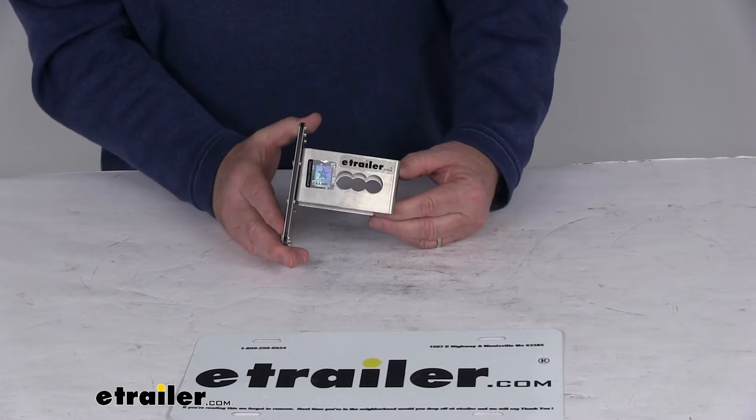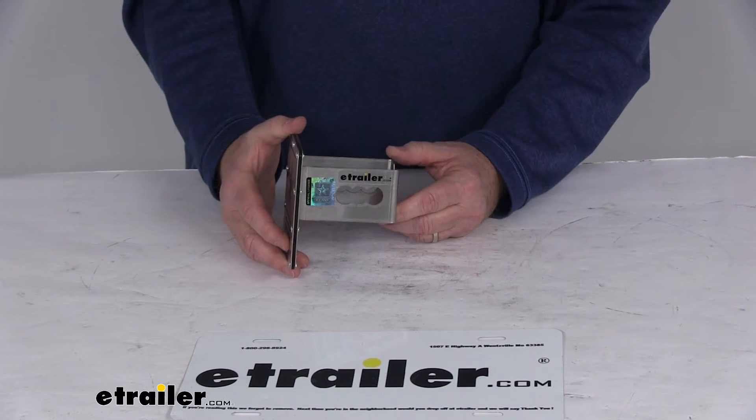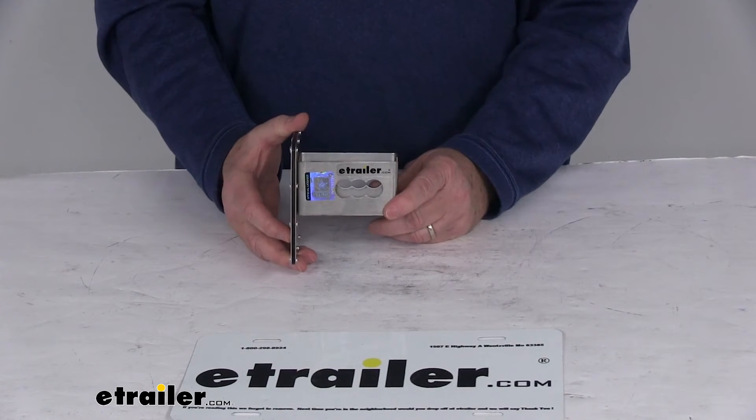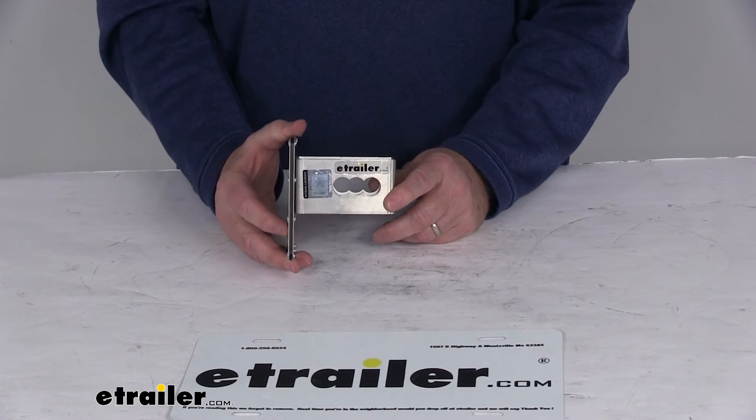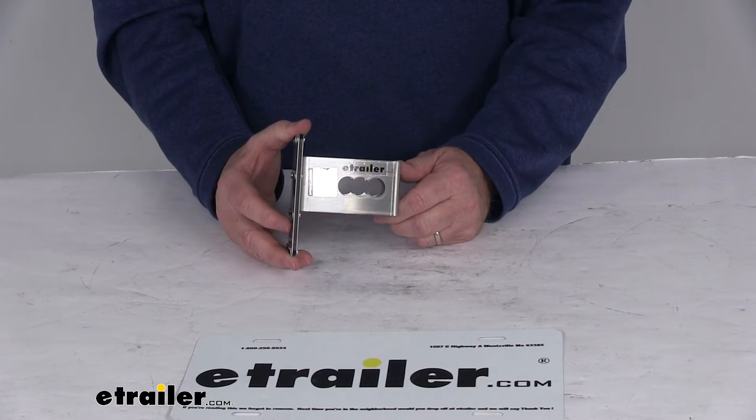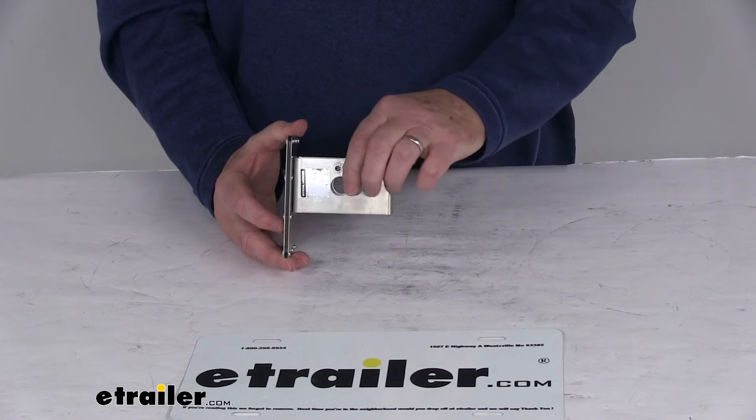It is designed to use a hitch pin and clip to secure this into your hitch. The pin and clip is not included — we do sell those separately on our website. If you happen to have one, you can use it if it is a 5/8-inch diameter, which is what it's designed to use.